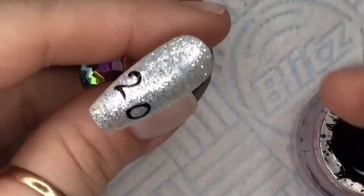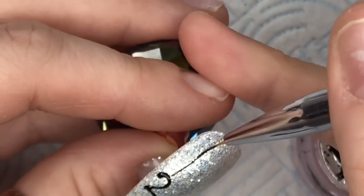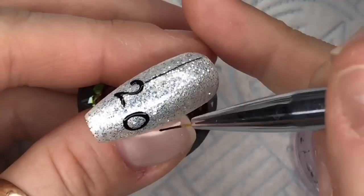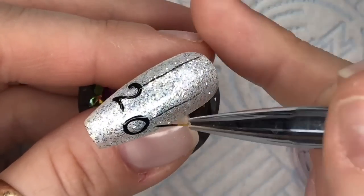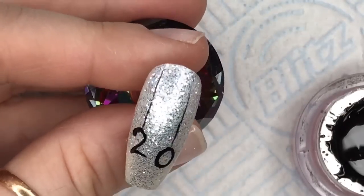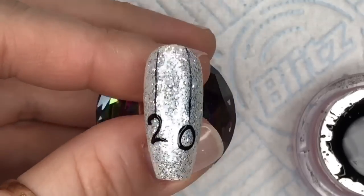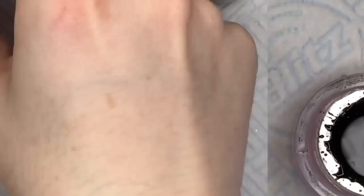Then I'm going to add a little line, trying to make it as thin as I can, from the top of the two all the way up to the cuticle area, and I'll do the same on the zero. The dog's trying to bite my toes — it really tickles! I'll cure that in the lamp for 60 seconds.